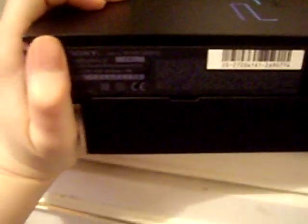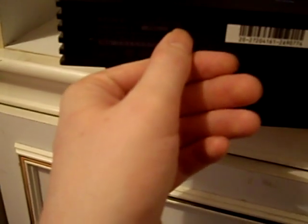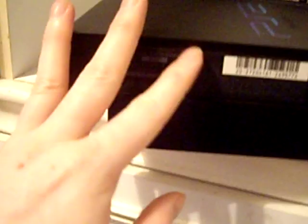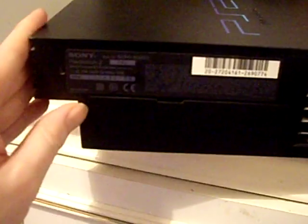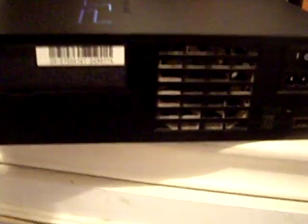First thing to do with your PS2 is identify what version you've got. If you flip it round to the back you'll see a code on the serial here. Mine says SCPH5003 and it's got a little A underneath. I've checked online and this is a V10 mainboard. I'll post a link in the description so you can see how to identify what version you've got.